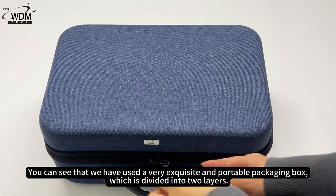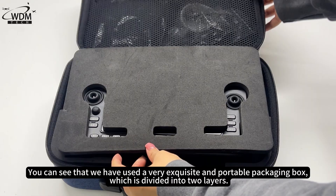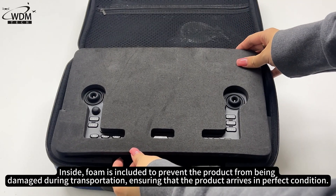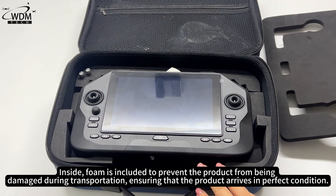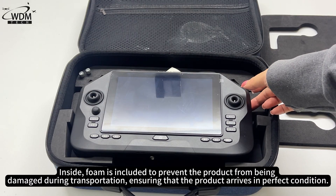The product comes in a very exquisite and portable packaging box, which is divided into two layers. Inside, foam is included to prevent the product from being damaged during transportation, ensuring that the product arrives in perfect condition.